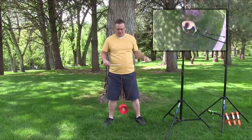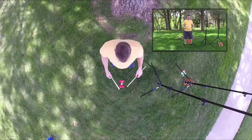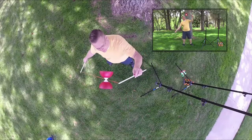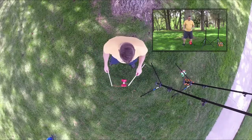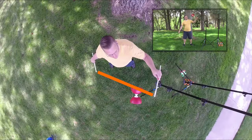First, you need to keep your string tight when your Diablo is in the air. After you've thrown your Diablo and it's in the air, keep your string tight. You'll notice in this slow motion video, I'm going to get it up in the air and then keep that string really tight like a straight line.